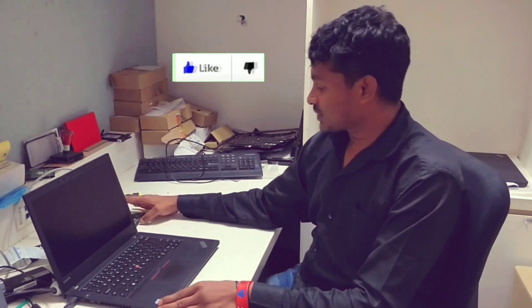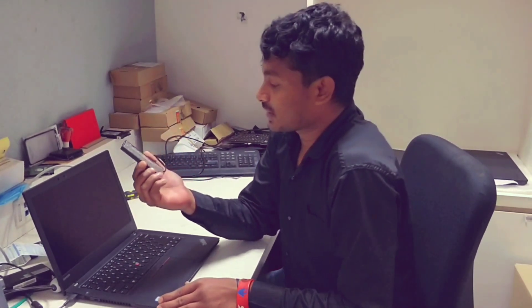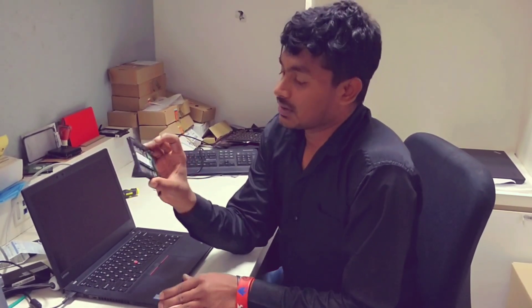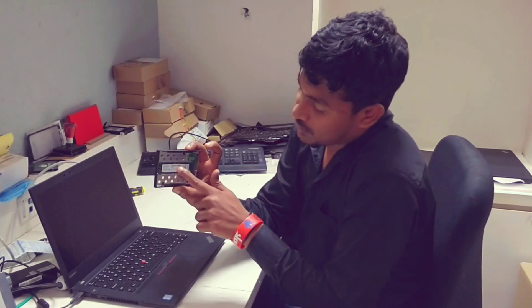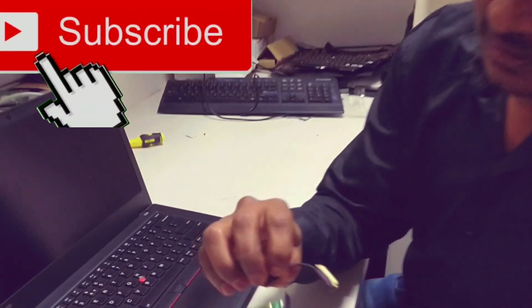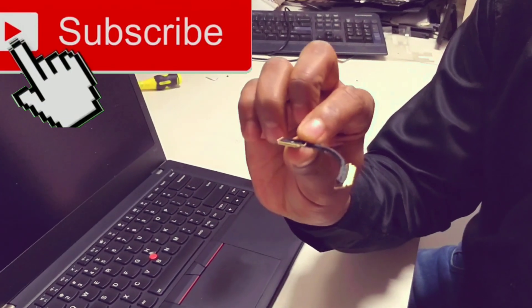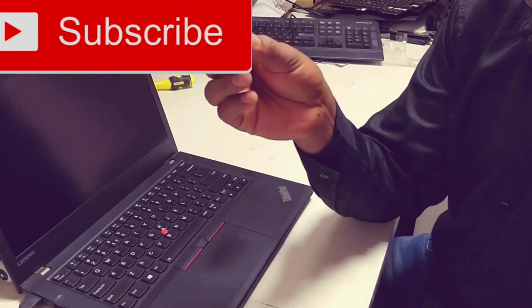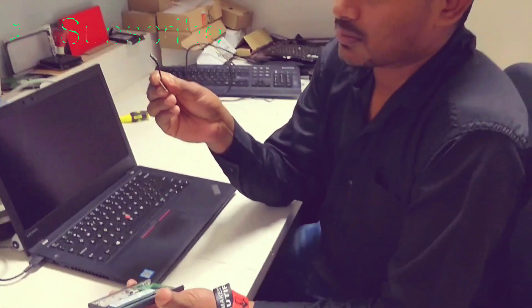In the T470 model, you are getting an HDD detection error on the SSD drive. You are getting this error because of this cable — it's not because of the SSD, it's because of this cable. What you have to do is change this hard disk cable, SSD cable.